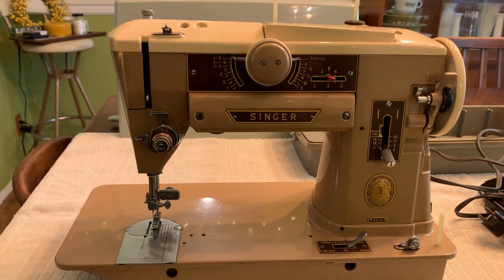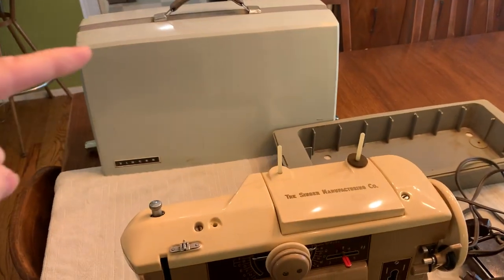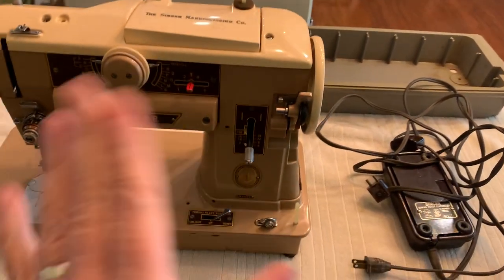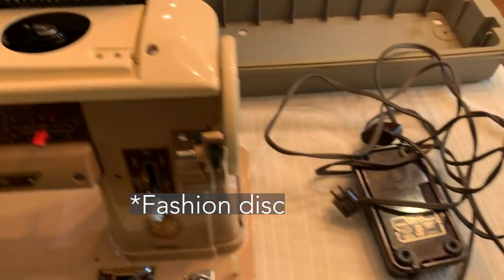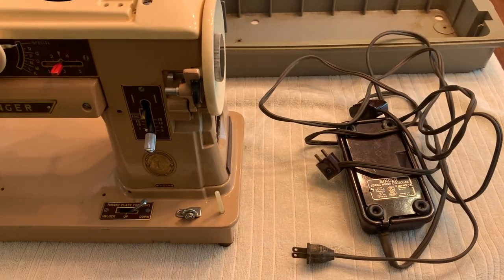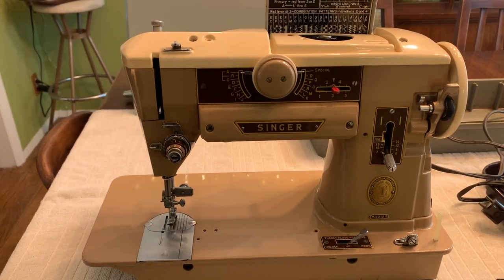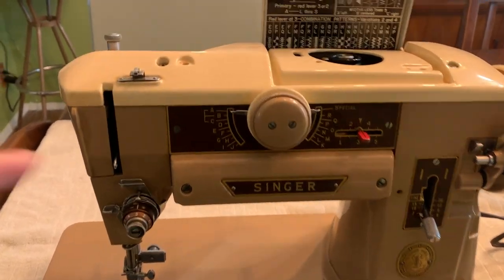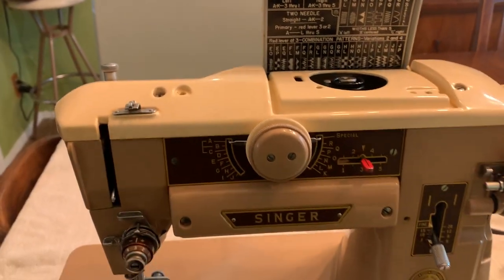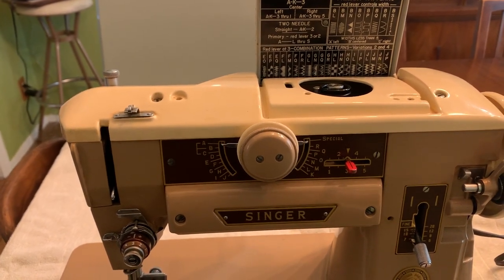Today I'm going to be testing out this Singer 401A. It came with a hard plastic case, the machine itself. It only has one cam in here, and the foot pedal and power cord. Cosmetically speaking, it is gorgeous — it has no physical flaws that I can tell. The only thing that's a little off at this moment is that the knob in the center is currently stuck, but with some oiling, hopefully I can get her moving.